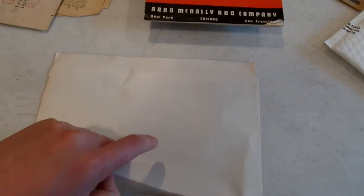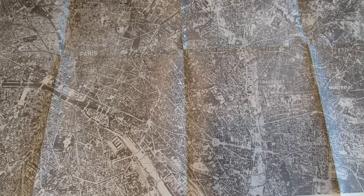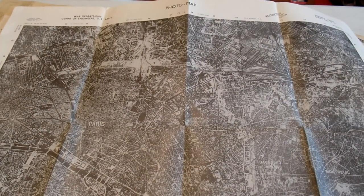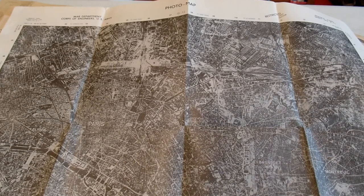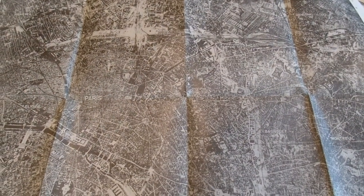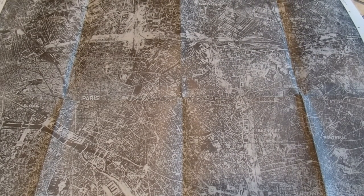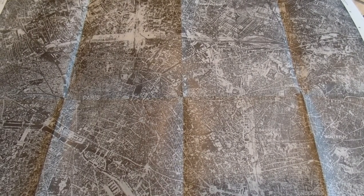One last thing — I got one more package to open. Oh gosh, I'm guessing a map of some kind. 'World Department, Corps of Engineers, U.S. Army, France, Paris — Sheet Number R11.' Wow, that's pretty interesting. It doesn't have anything on the back. 'This is a restricted first edition' — very nice. Prepared under the direction of the Chief Engineer by the 660th Engineers, 1944. Compilation for a partially controlled mosaic utilizing slotted template. Cool.